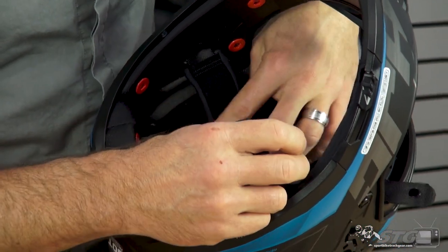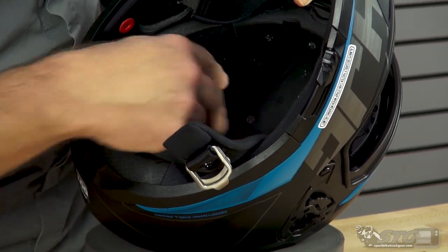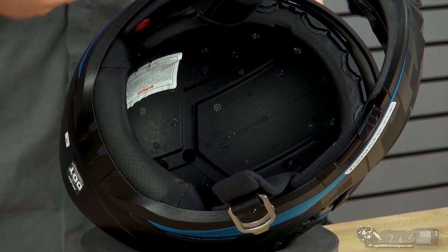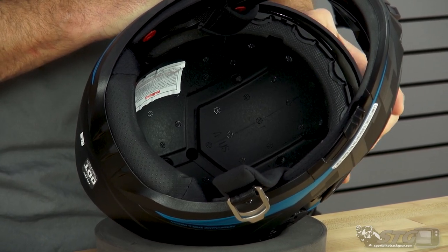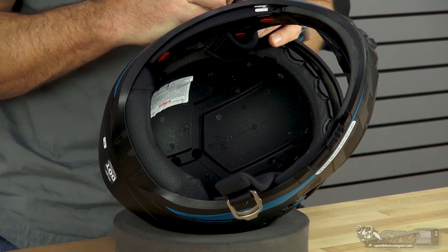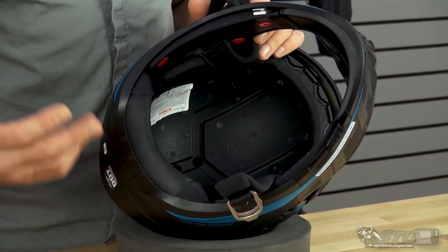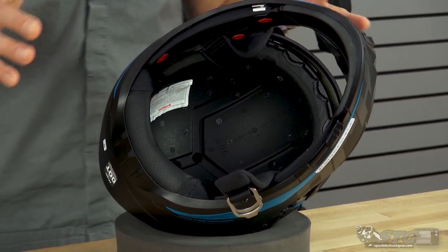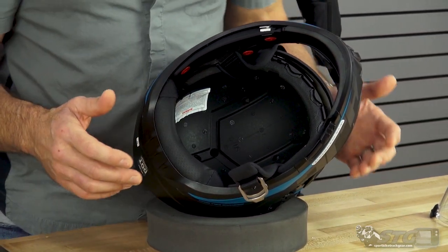There's channeling for the ventilation in the EPS. You can see two holes in the back and two holes up front, with channeling all the way down the brow to help manage that hot spot you get from not having the vent lower on the helmet in the brow area. That can be somewhat effective — it allows air to move front to back and out the back of the helmet.